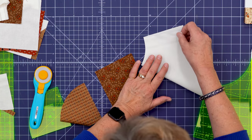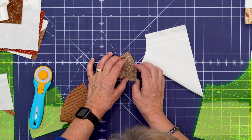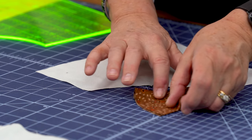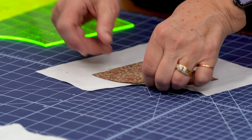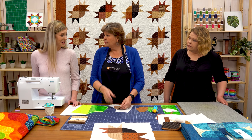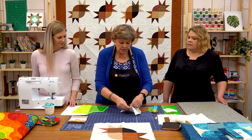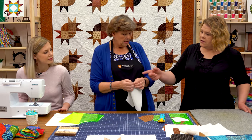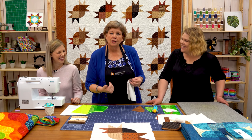I took my square and folded it in half to finger press a center line. Then do the same thing with the little quarter circle and finger press a center line. Lay them on top of each other — wrong sides together — because you want the seam to be in the valley, not on top of the mountain. Line up the two center lines and put a little pin in. Now Natalie says she doesn't pin — she just sews the curve. And it works both ways: you can do the concave on top or on the bottom.